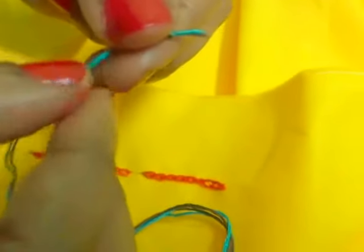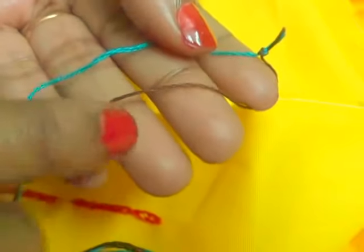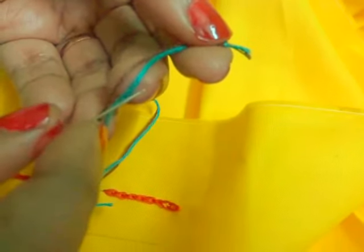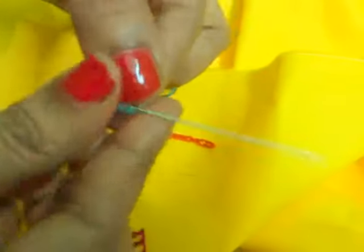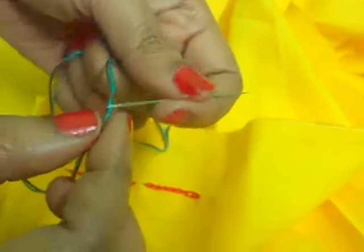For this you need two colors of threads. Here I am using one brown and one blue. I have taken both colors together in one needle. I am using three strands of thread for both colors — in one needle I have taken two colors together.